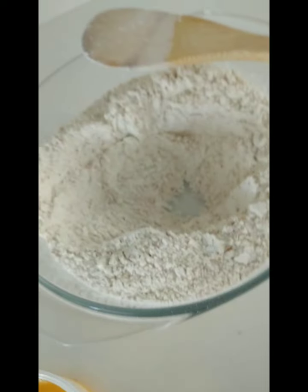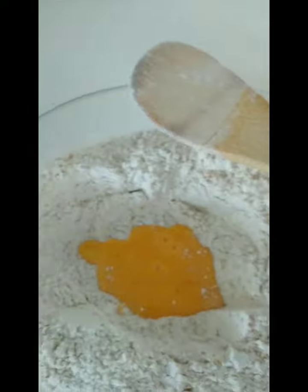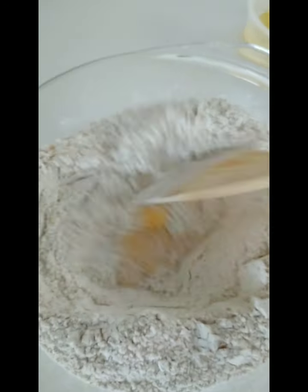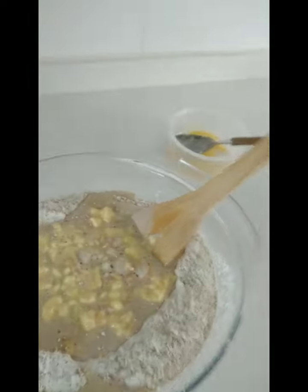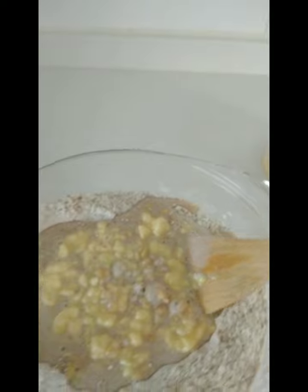First we need to add the egg and mix it, and then add the mixture of yeast. We are going to combine it very well.